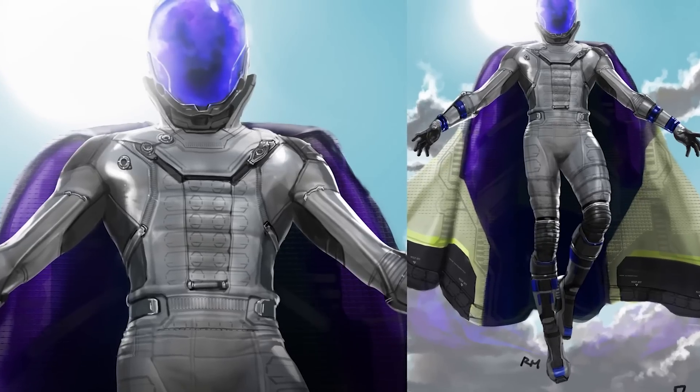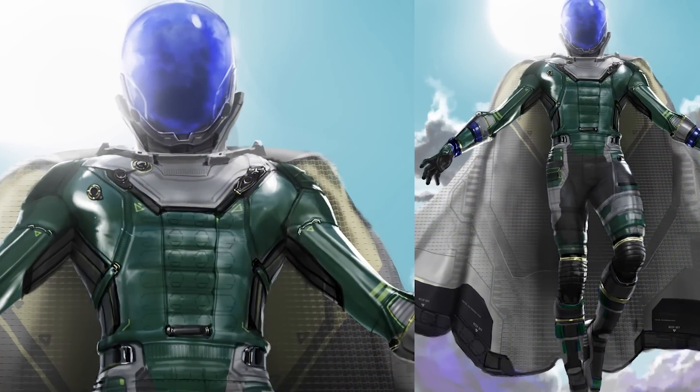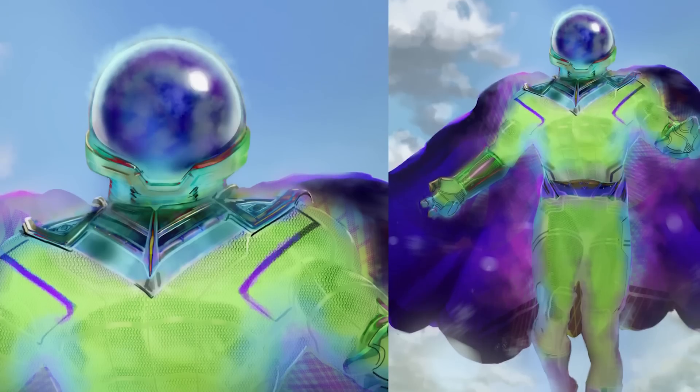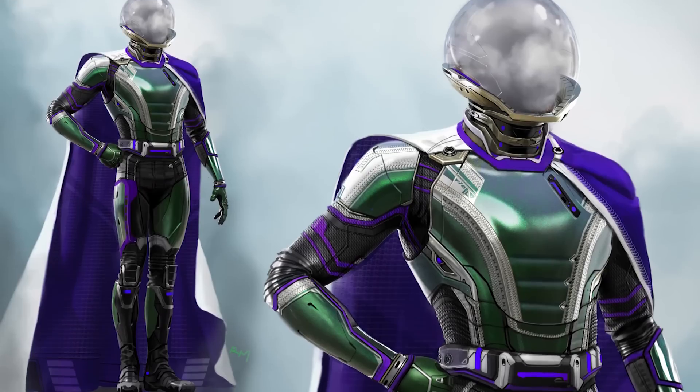I got to view some of your iterations of the Mysterio design. How many iterations do you think you went through? He's one of those characters that can go in a lot of different directions. Any character that has a very unique and interesting origin — when you translate it into a story world that needs to be more realistic and grounded — requires a lot of work. I probably tried between 60 and 70, I think. It took about that many to get the producers and Jon to really feel like it was working.